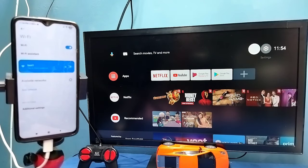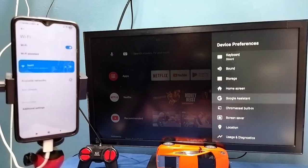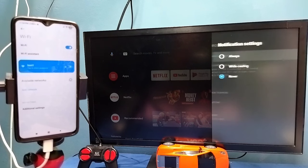After that, in the TV go to Settings, then select Device Preferences, then select Chromecast built-in, then select 'Let others control your cast media'. Here we need to select Always — select Always.